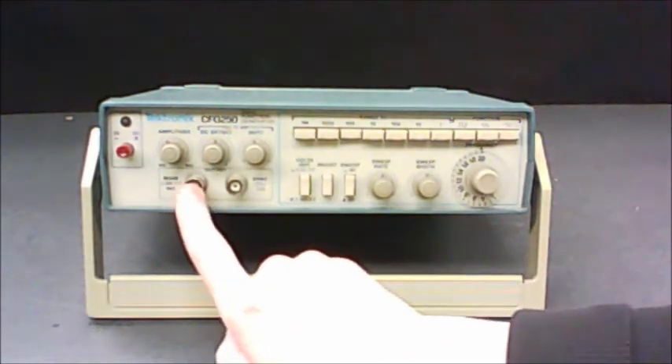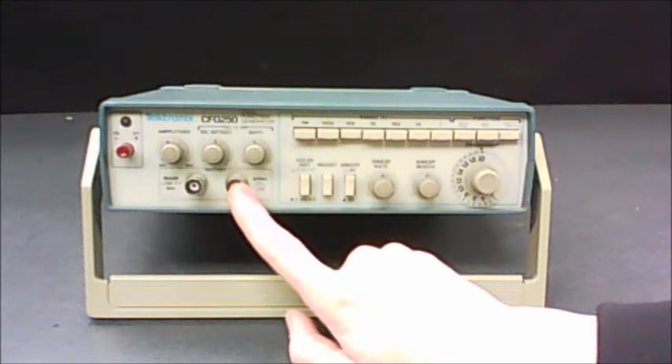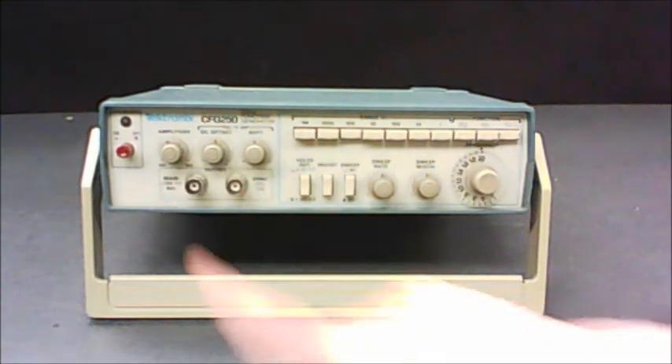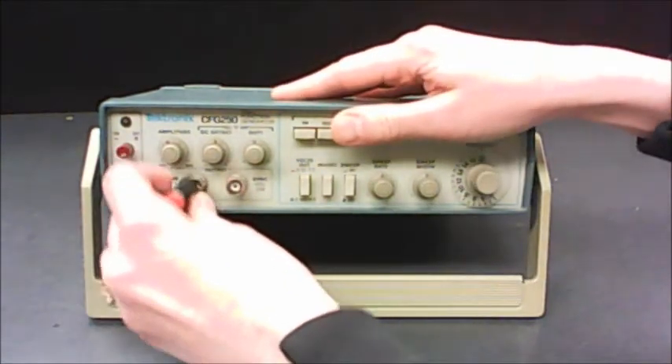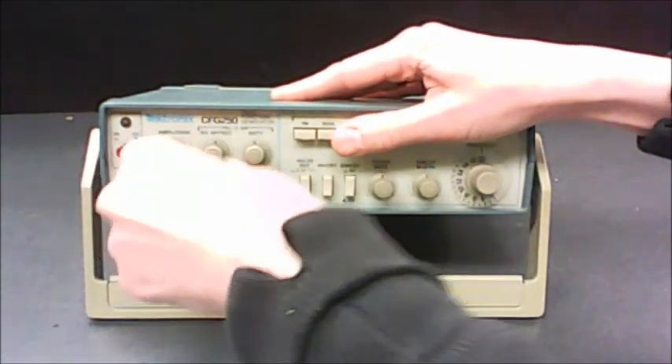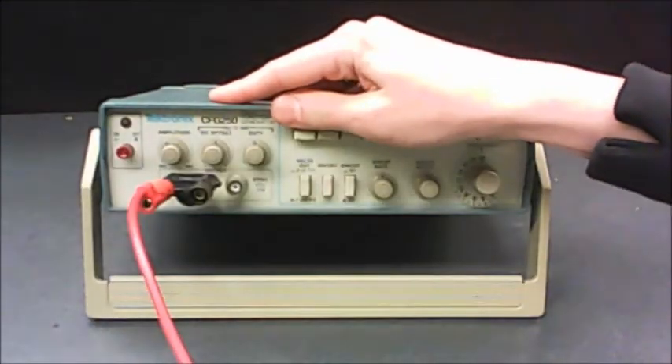To get your signal, you're going to connect to the BNC connector labeled Main — not the one called Sync. You take your BNC connector, slip it on, and then twist it until it clicks into place. Then you would hook up your wires to this.